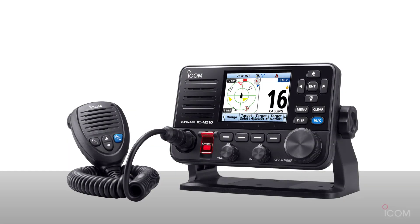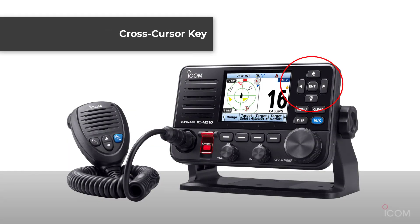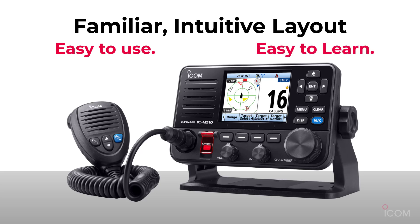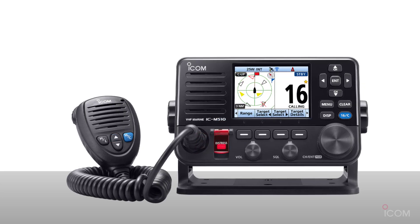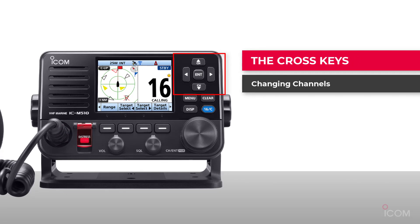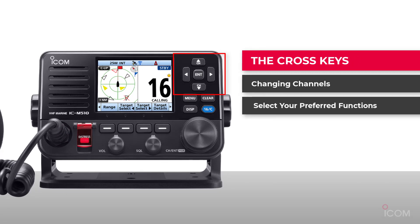The cross-cursor key is located on the right side. This is the common design of our VHF marine products. If the customer has used our product before, they will find it easy to operate the radio. For new users, they will also find our product easy to use. The cross-cursor key is used to change the channel, and you can select preferred functions using the scroll menu.